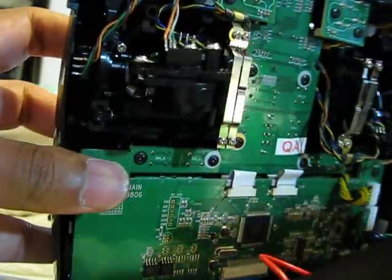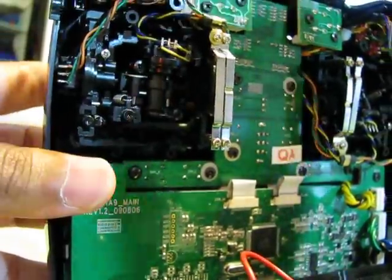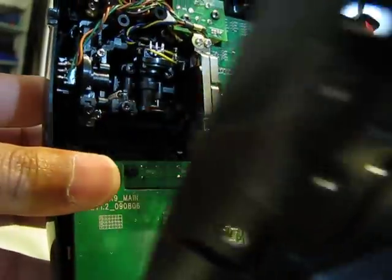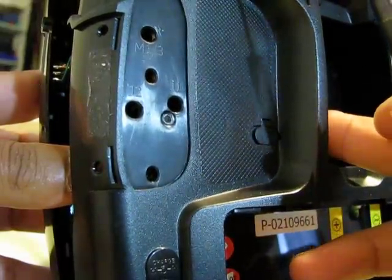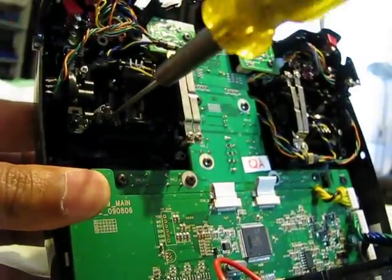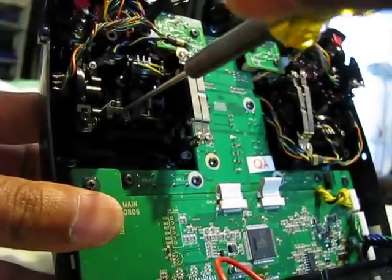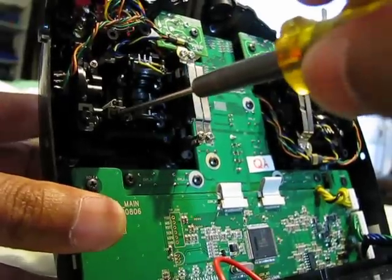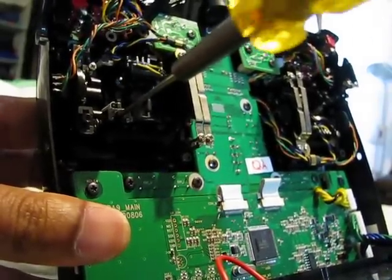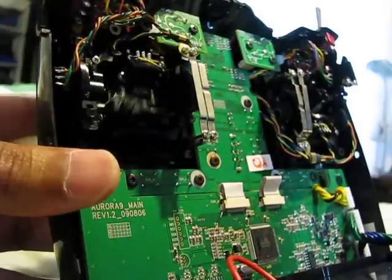On my aileron — on my helicopter it'll be side-to-side tilt — this helps me with the tension I want on that. The marking for that on the back of the radio is J1. Going anti-clockwise it seemed to loosen up; going clockwise it seemed to tighten. So clockwise tightens, anti-clockwise loosens — you guys can get the hang of it once you start playing with it.